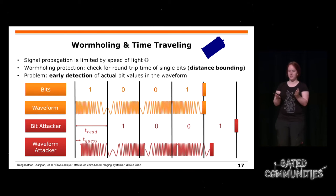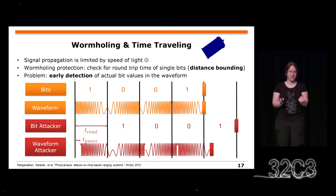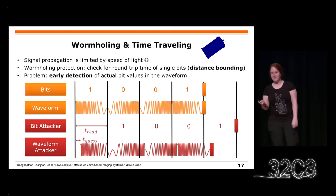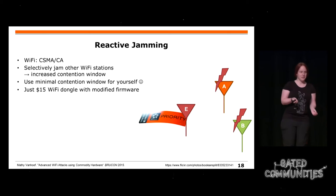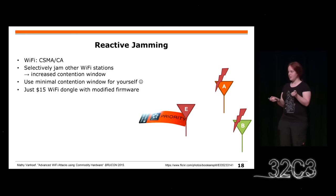Das kann ein sehr großes Problem sein: Wenn man zum Beispiel einen Schlüssel für ein Auto hat und irgendwie die Entfernung verkürzen kann, dann wird das ein Problem. Eine andere Sache, die ich zeigen wollte, war reaktives Jamming.